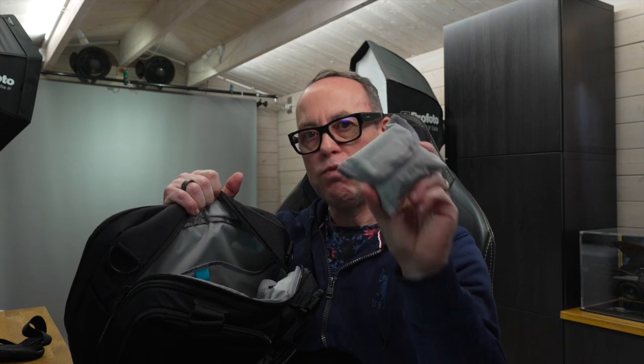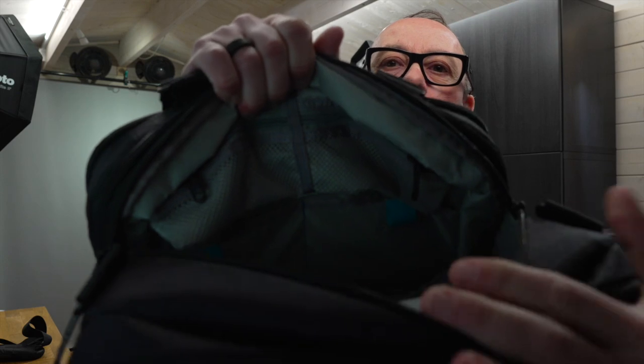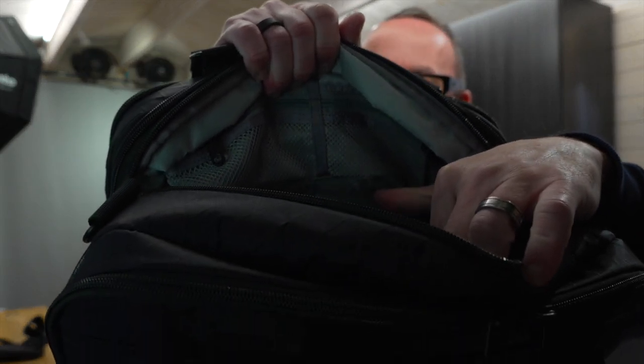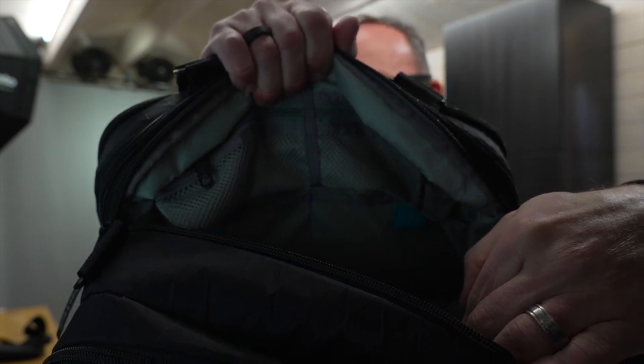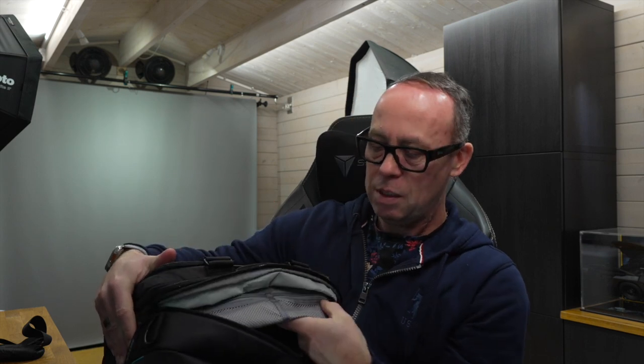It also comes with a rain cover, we'll talk about that in a minute. On this side of the bag — it's going to be hard to show you — you can see in there it's got another four pockets. At the bottom it's got two pockets with velcro straps, and at the top two mesh pockets as well. They're quite shallow so you can fit cables, your AirPods, some change — just things like that.